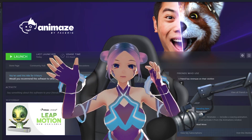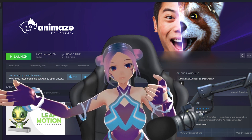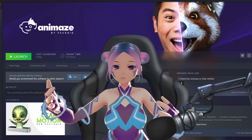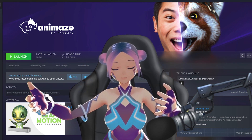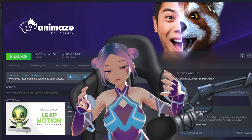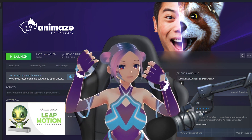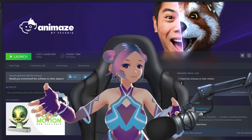I really love this — I feel like I have more freedom. In this episode I will guide you to try this new feature on Animes that supports Leap Motion, and let's see the difference between using a VRM file and the Ready Player Me file. There's not much difference; it really depends on what kind of result you want.